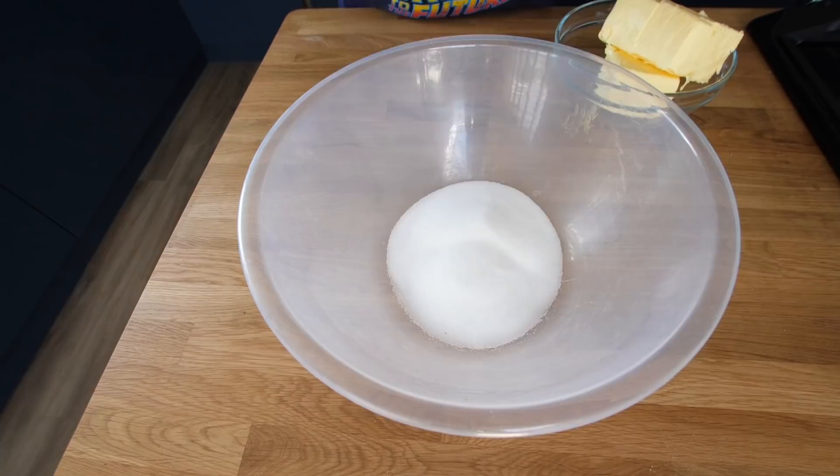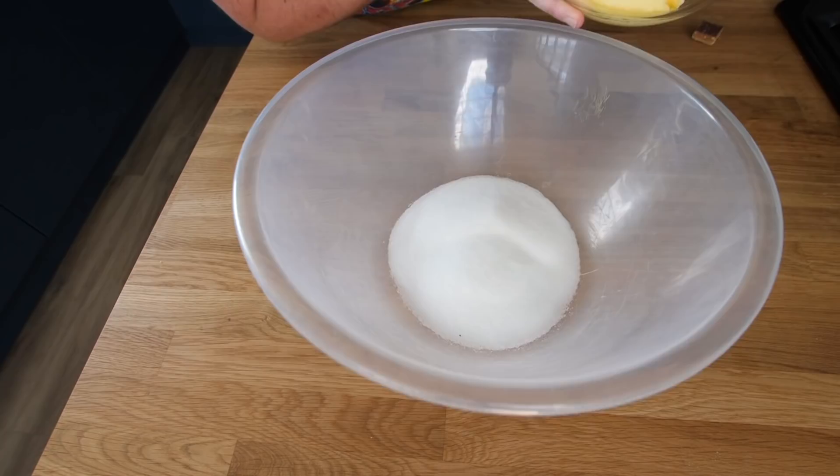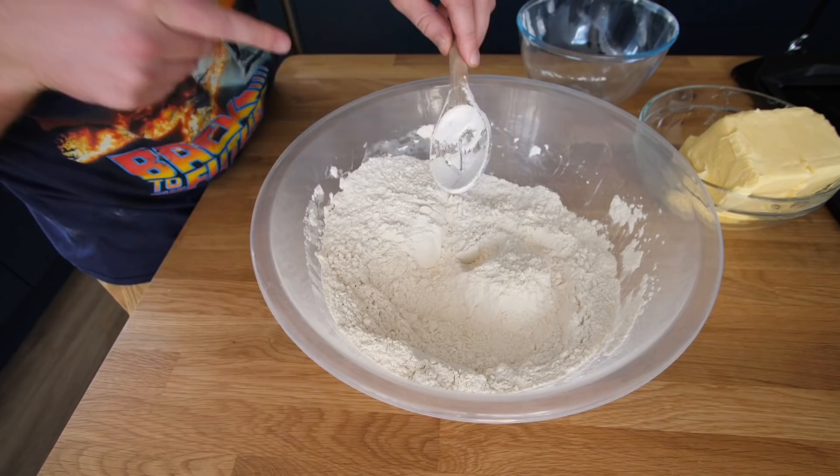This is what 300 grams of caster sugar looks like. This is what 800 grams of softened butter looks like. Let's try that again — we're going for the flour first of all. The flour in with the sugar and we'll mix this together just to merge them, because they're both dry ingredients.